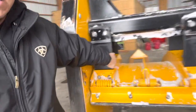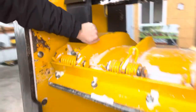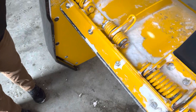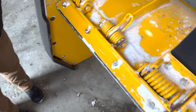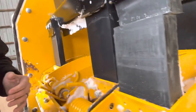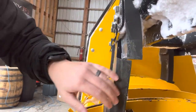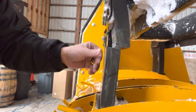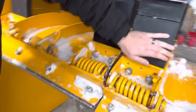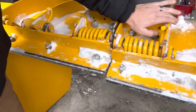These rubber pucks in here — this is just thick rubber. That's what these are designed to do; they're designed to let that panel shift. If you can see that, it's shifting when I'm shaking it. Hopefully you can see that.